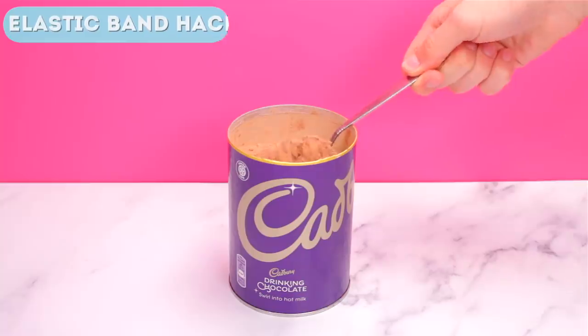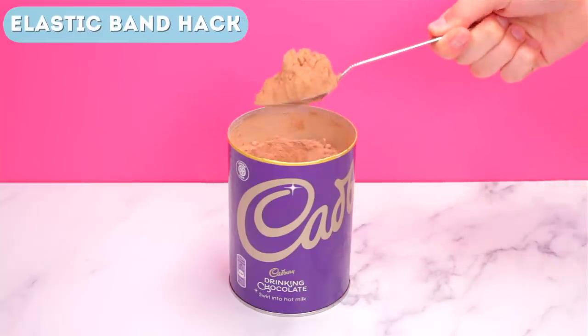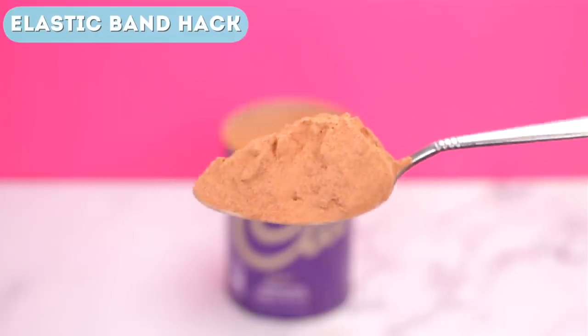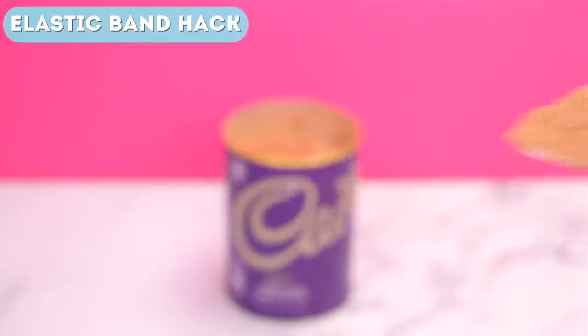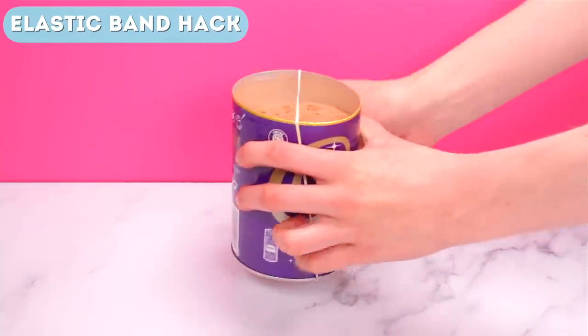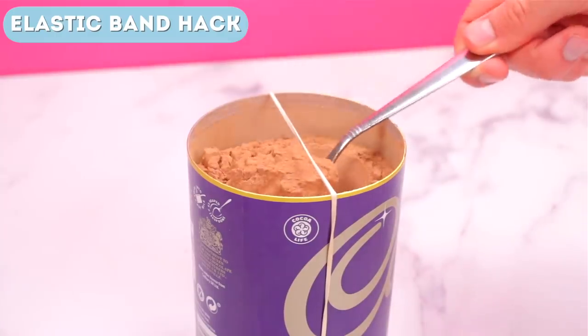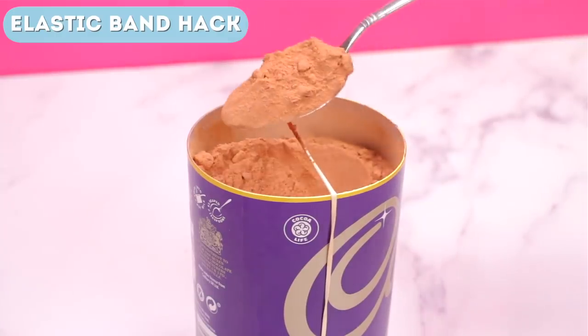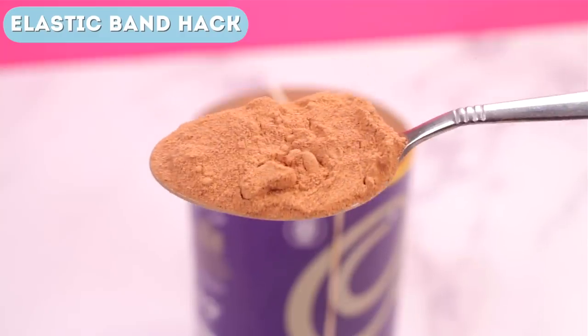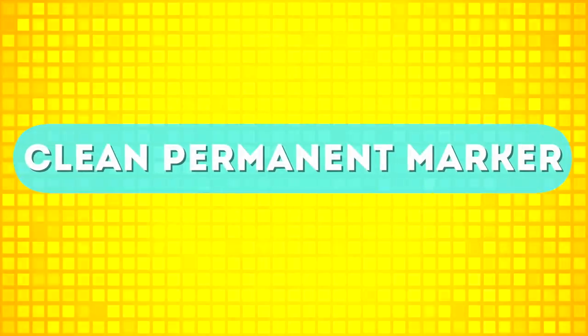Next up is the elastic band hack — a super simple hack you can use every single day. Have you ever tried to get some powder from a container and taken way too much? Whether you're making coffee or hot cocoa, we've all been there. To fix this, all you need to do is put an elastic band around the container. You can then scoop out however much you want and simply brush the excess off with the elastic band. Super easy and useful every single day.